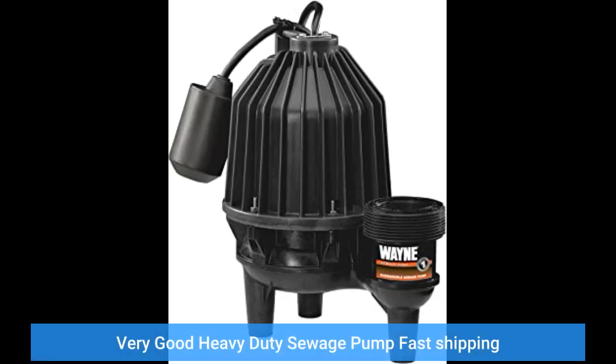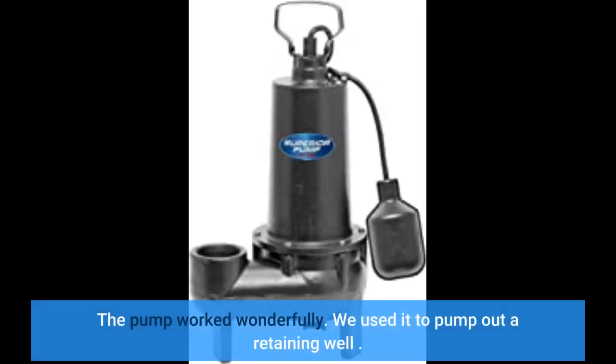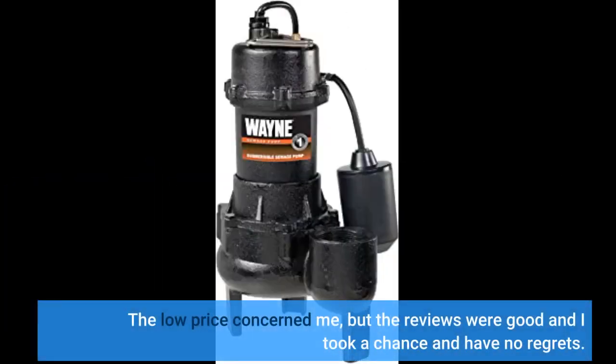Very good heavy duty sewage pump, fast shipping. The pump worked wonderfully. We used it to pump out a retaining well. The low price concerned me, but the reviews were good and I took a chance and have no regrets.